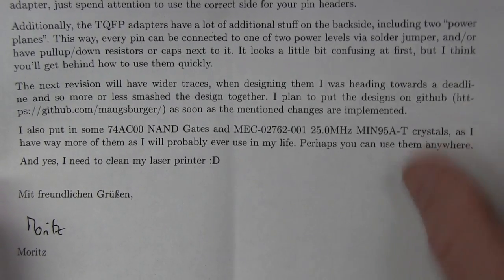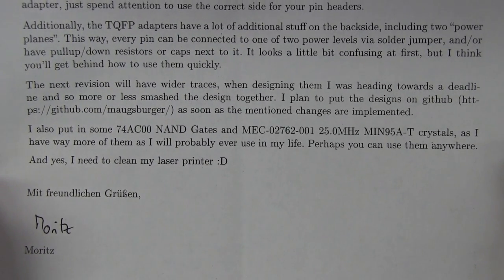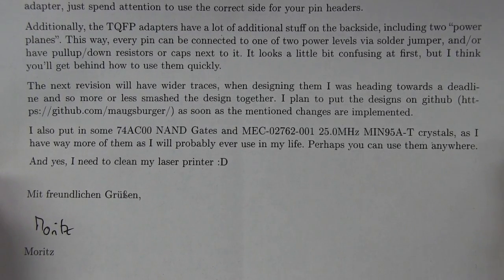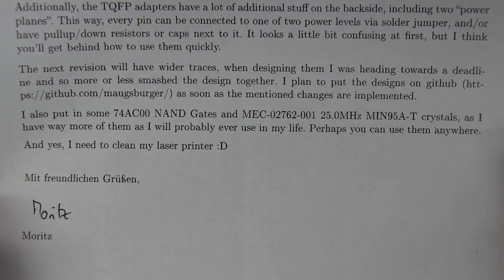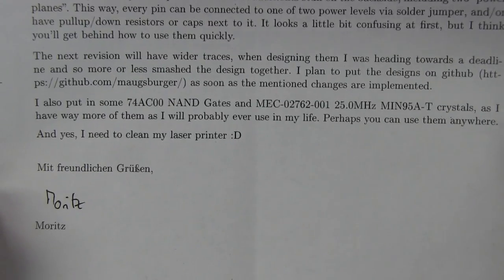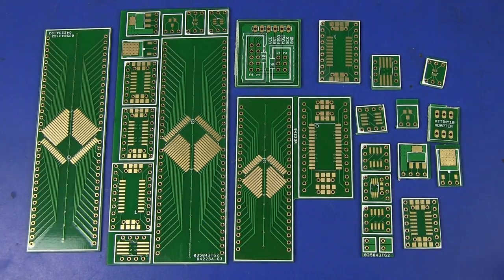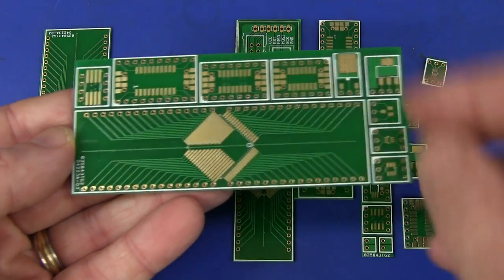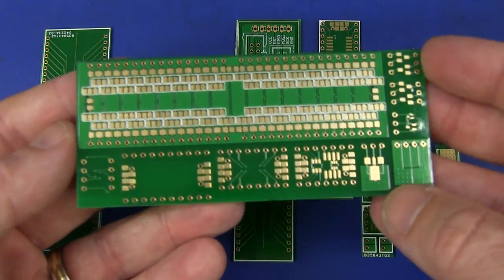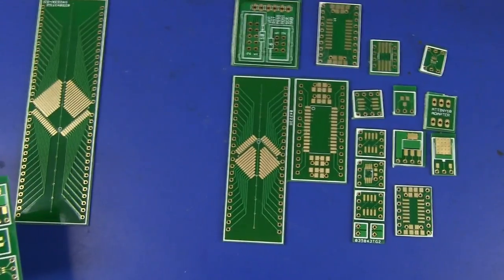Additionally, the TQFP adapters have a lot of additional stuff on the backside including power planes. That way every pin can be connected to one of two power levels via a solder jumper, and or have a pull-up pull-down resistor. He plans to put the designs on GitHub - awesome. So you can go there, download the files and get the boards made yourself. If you're getting a panel made, just whack a couple of these things on and put them in your kit. Also put in some 74AC00 NAND gates. He has provided them separated and there's a whole stack of them.